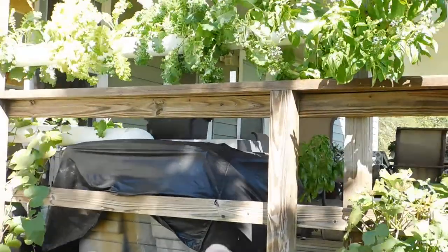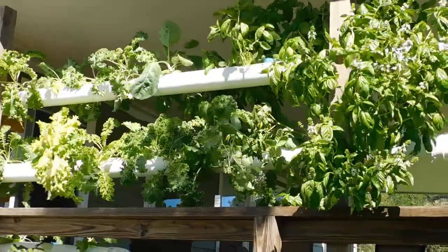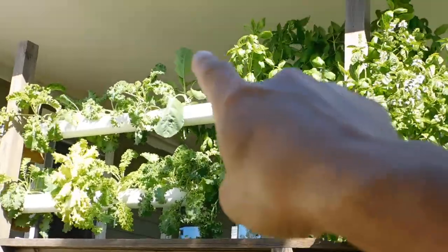The way it works is we have a pump in a reservoir that constantly pumps water up through a little tube on the side, so water is running through there all the time. I turned it off right now so it wouldn't make that much noise, like the wind chime.